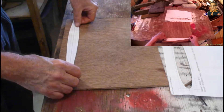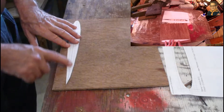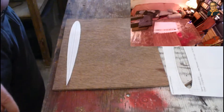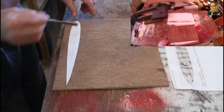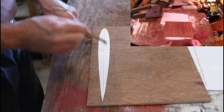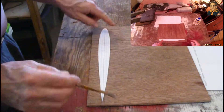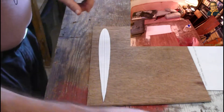The next step of course is — now I've got a pattern — what I'm going to do is take a piece of wood and make a template. What I've got here is a little piece of wood, and I'm going to glue this pattern to this piece of wood and then use this little saw to cut that out.